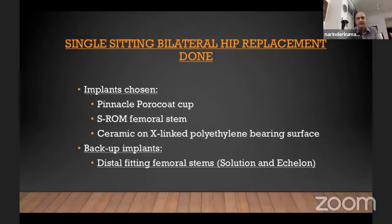For choice of implants, we prepared by keeping a standard Pinnacle with poro-coat cup, which was in our inventory — this case was done when I was in the army, so I had to go as per my inventory. I kept an SROM femoral stem to cater for any version challenges, and a ceramic-on-crosslinked poly bearing surface, which is my standard bearing surface for all hip cases. As a backup, I kept diaphysis-fitting femoral stems in case of an intraoperative fracture.